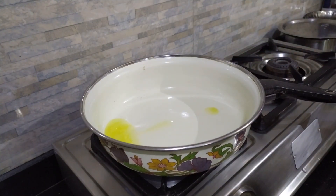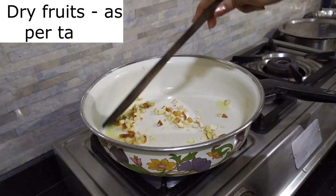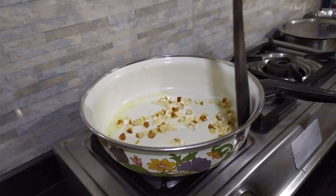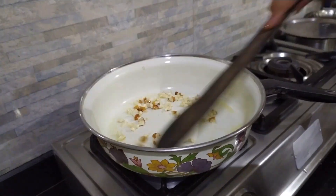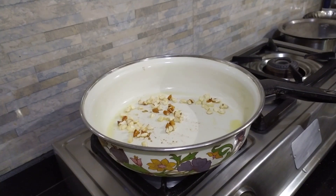Let's add some ghee into the pan, then add dry fruits and roast them. Roasted dry fruits are going to give a very nice flavor to our modaks. Be sure you don't burn them — only roast them a little bit. Then we will add that date mixture into it.